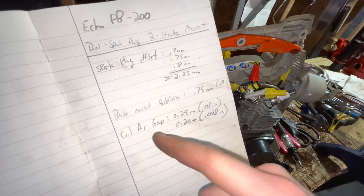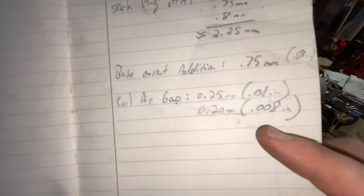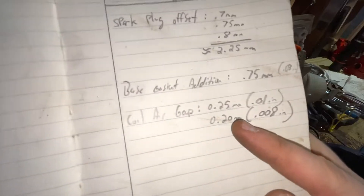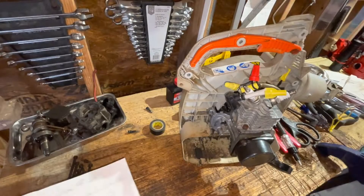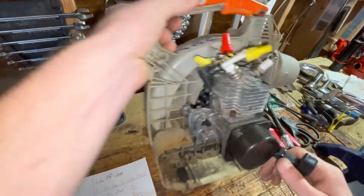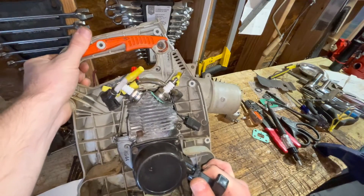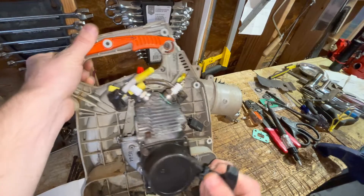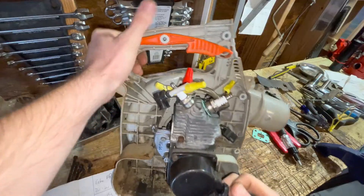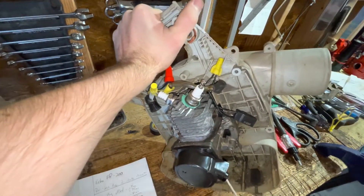The next thing I've been adjusting is coil air gap distance. Originally I set it at 0.25 millimeters; I've since brought that down to 0.2, which is 0.008 inches. I think that's a good distance — it's a very conservative distance, not super low like 0.004 inches, but I think 0.008 is a safe distance to use for this.